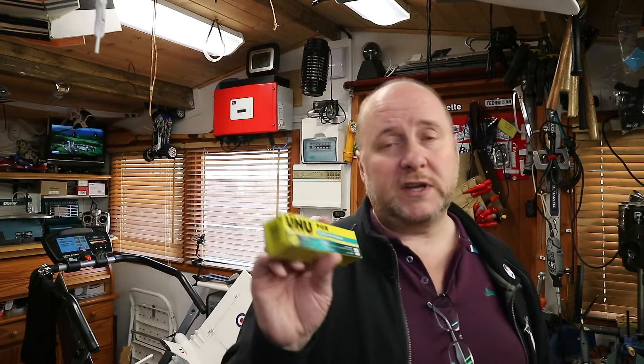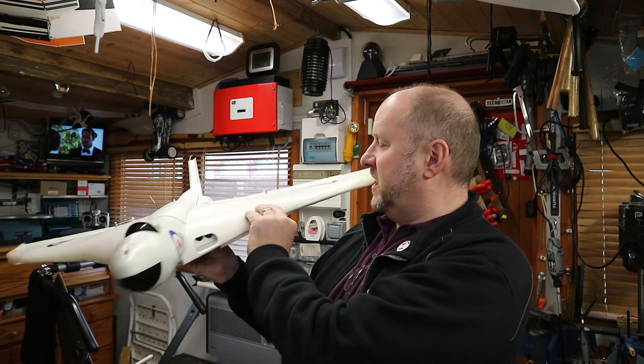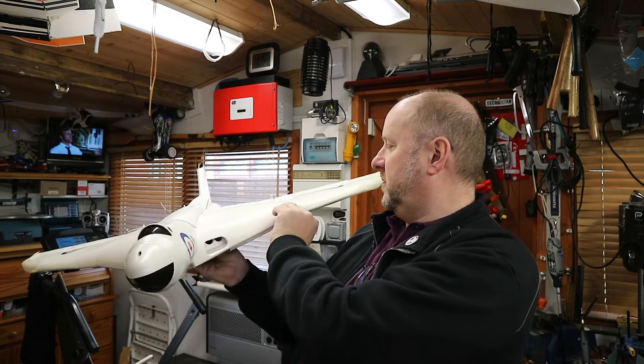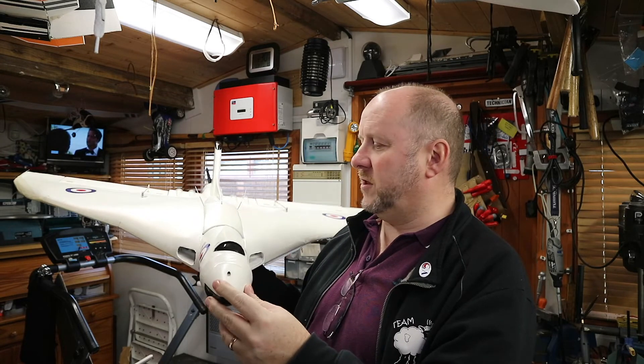UHU POR dries slightly flexible making it a good bonding agent for DEPRON — highly recommended. The other alternative is hot glue, which can be a bit messy and stringy but also sticks well. What I did was use the contact adhesive for critical surface areas and hot glue for all the little fiddly spars and things like that. This was one of the four — as you can see I've taped the leading edge, though it's starting to peel away and needs renewing.